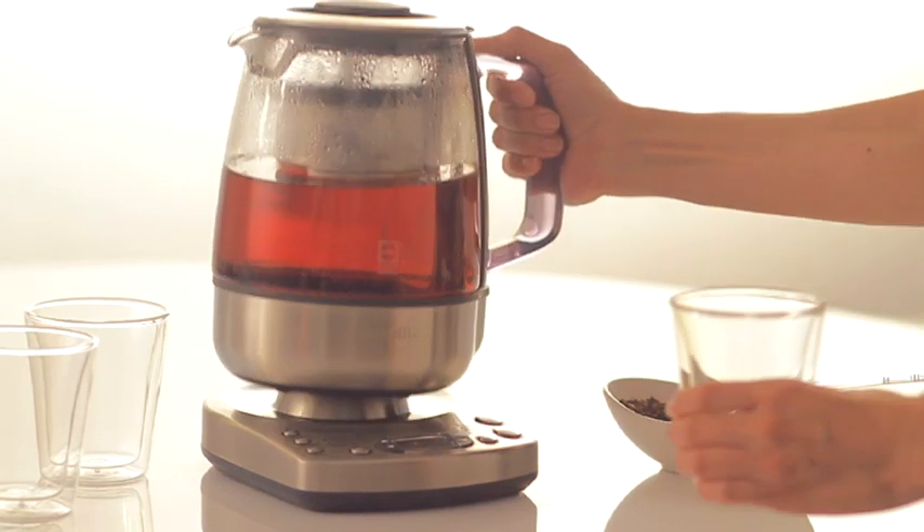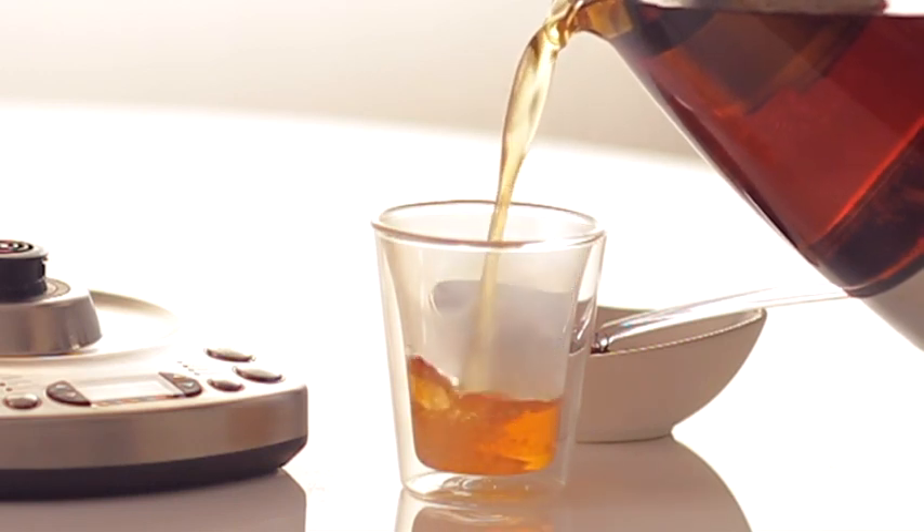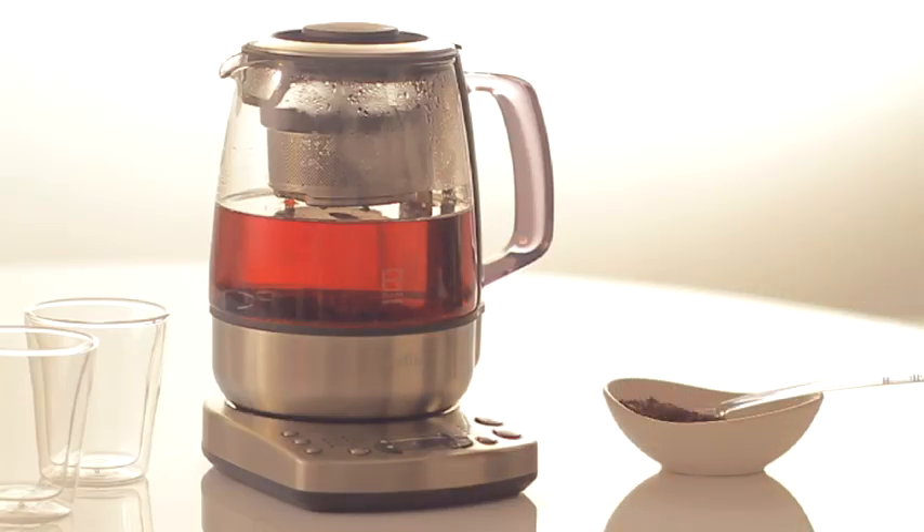There is a manual function for more exotic teas or for personal preferences. It makes multiple cups of tea and you can even program the start time so the tea is ready for you just as you wake up. There's a countdown timer so you can see how long the tea has been ready, and an optional keep warm setting — perfect for entertaining.